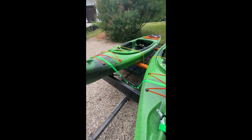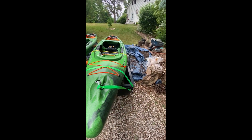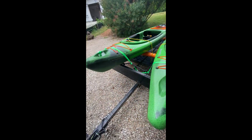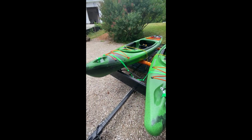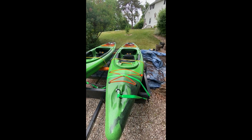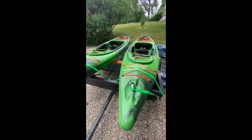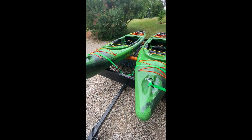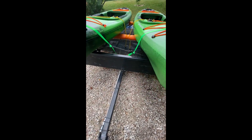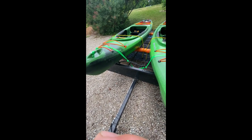Well, there it is. Plenty of room to turn. I can put them back a little bit further if I want to. Normally I carry them upside down so they don't fill up with rain — and it is starting to rain. I hope you enjoyed my utility trailer build. Thanks for watching. And don't forget to lock your kayak.